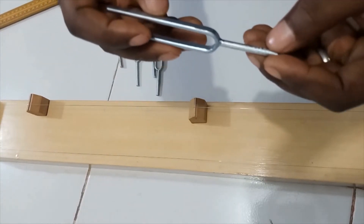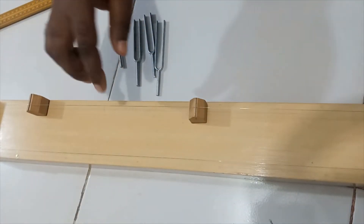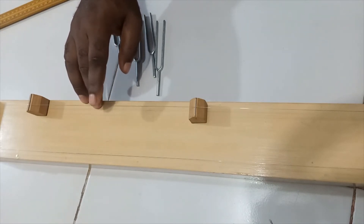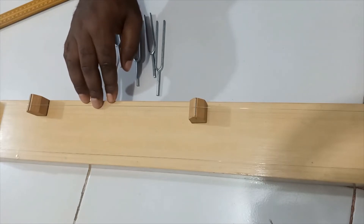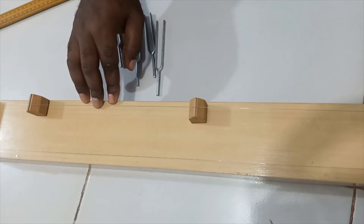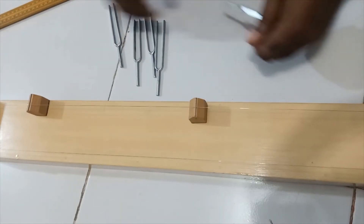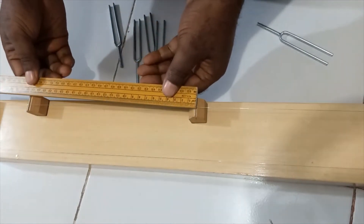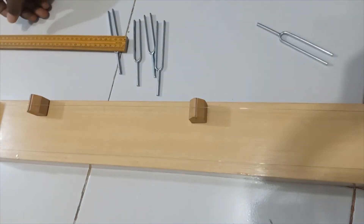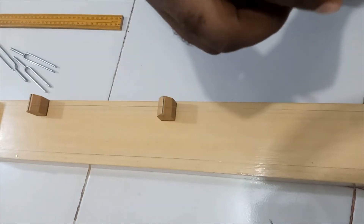Here is the tuning fork of frequency 320 Hz. I sound it and you can see there is resonance. I now measure to find the length, which is giving me 26 cm.